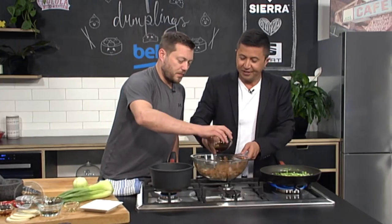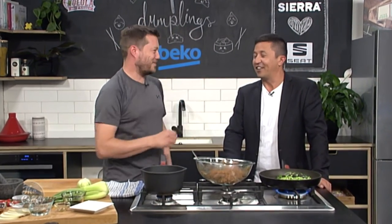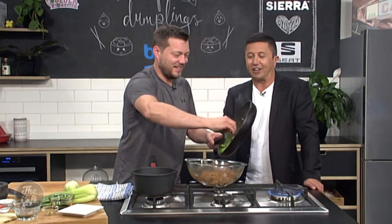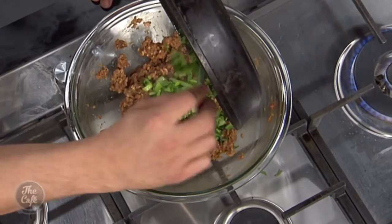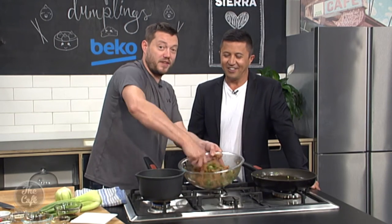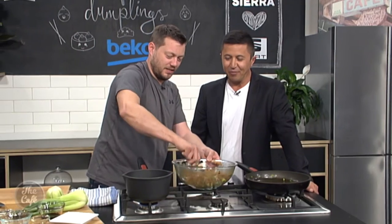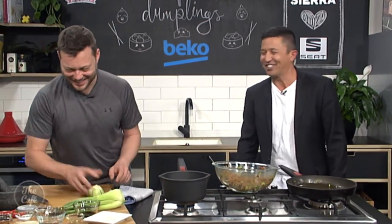This is such a social recipe because you can invite everyone round, have a few drinks, make the mix beforehand - always make like three times the recipe - and then get your guests, have a few beers, have a chat and go, right, we're going to make dumplings. Get them to make more than you need, freeze like two thirds of them, and then cook some for them. Everyone needs to yarn a bit more in this country around food.